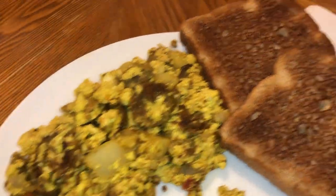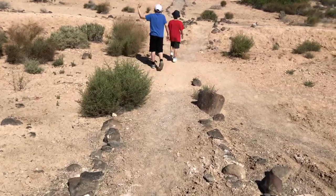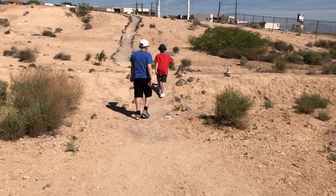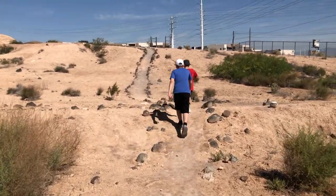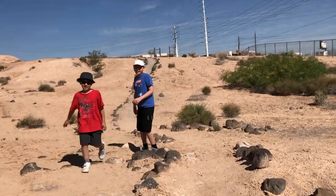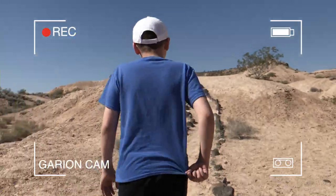All right, time to eat. We're going hiking. Logan says he knows where we can find some sunflowers, which is my favorite flower. So he's going to lead us to them. You're going to hold the camera? I want to hold the camera. Let me just follow you.